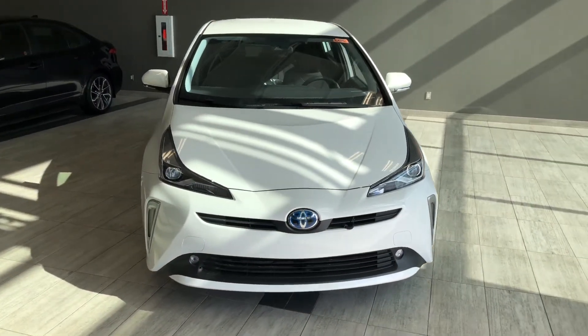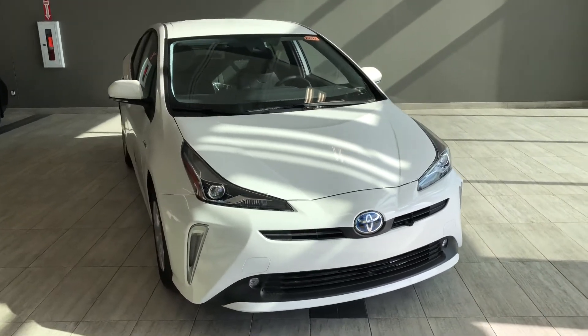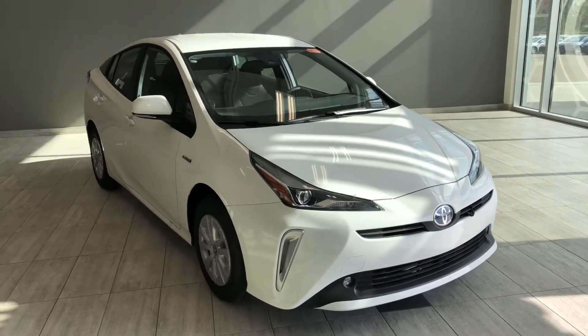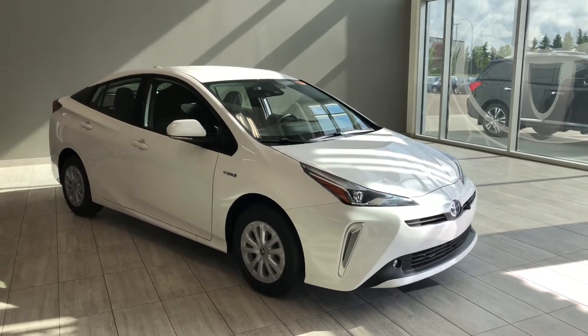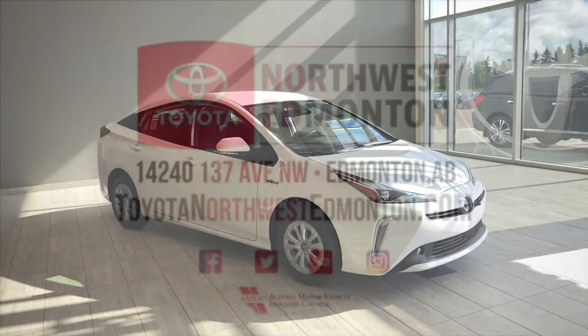Taking a last look at our Toyota Prius, some of those great interior features include your driver and passenger heated seats, backup camera and Bluetooth capabilities. There's still a lot more I didn't get a chance to show you, so why don't you come on down and take it for a test drive. We're located here at Toyota NW Edmonton on the corner of 137th Ave and Everett Trail. If you enjoyed this video walk around, my name is Christian and as always drive safe.